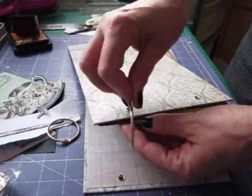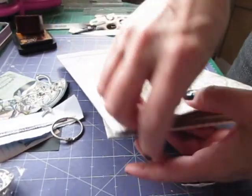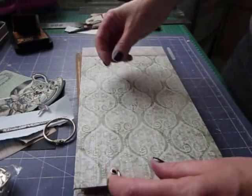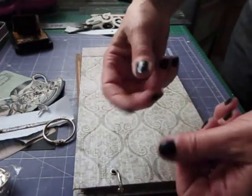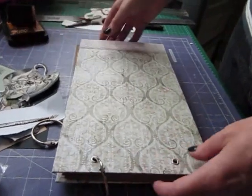Just thread it through and then close them up. Then you can tie some ribbon in if you want to cover those up. Just make some lengths about six inches long and tie them on - as many as you want to cover it.